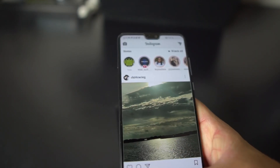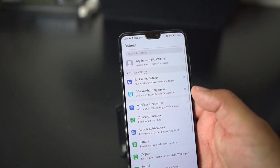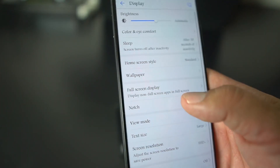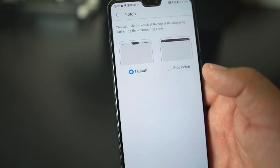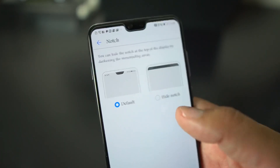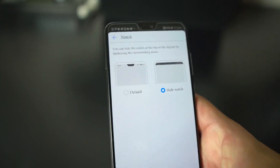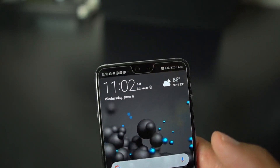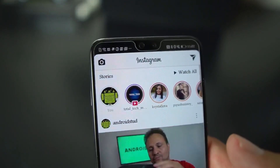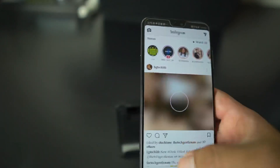It's pretty simple. If you go into Settings, then go to Display, then Notch, you can pick the default — which keeps the notch — or you can hide the notch. If you hit 'Hide the Notch,' your notch is pretty much gone. As you can see, pull up Instagram again and there's no notch anymore.